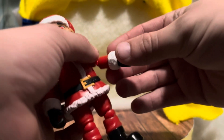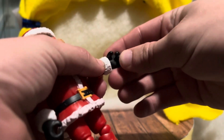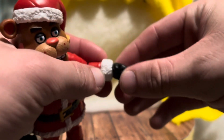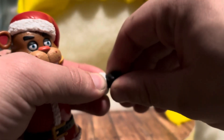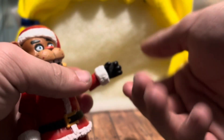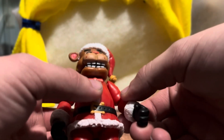His elbow joints are the same as every other figure. I did notice you can move his hands side to side — left and right. Wait, actually I can't move mine all the way around on the arms, so maybe that's just mine as a defect or it's a new feature.